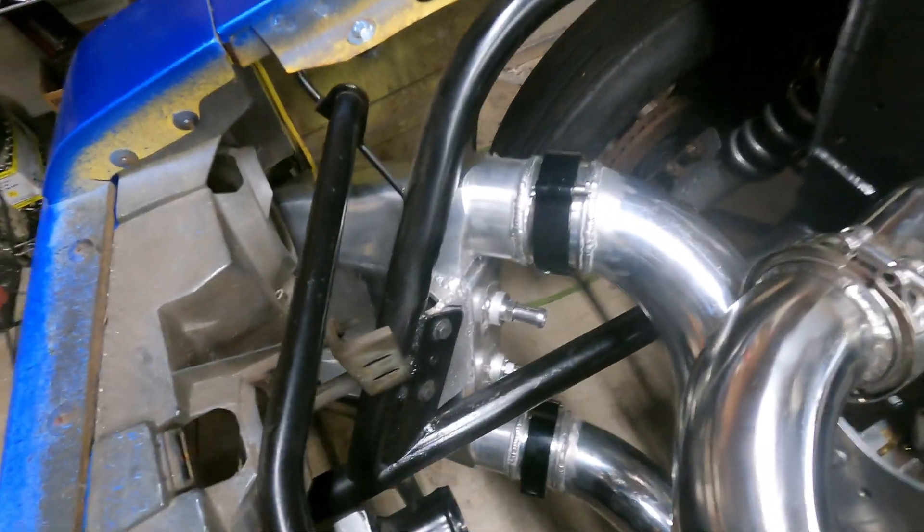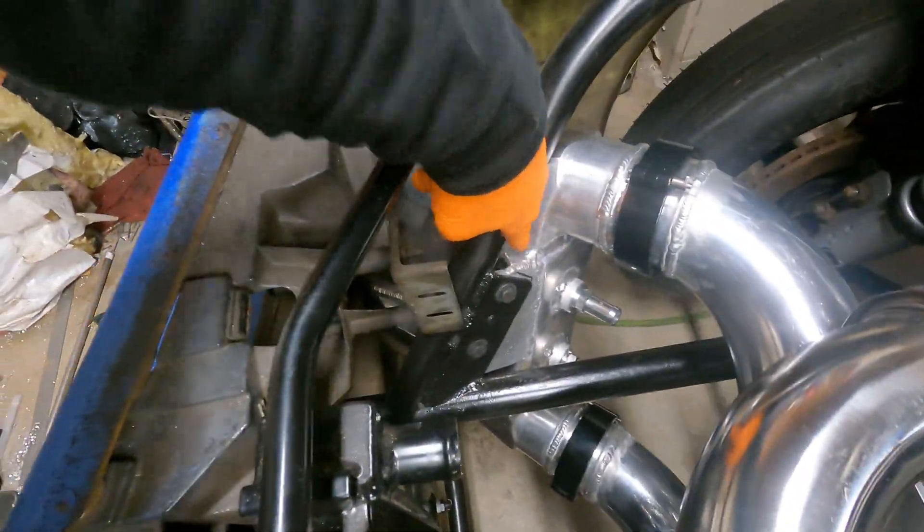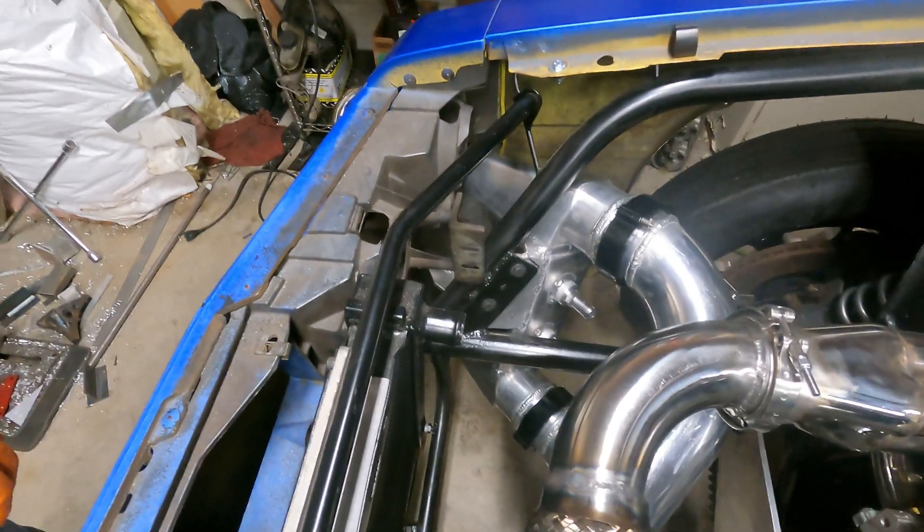I have the intercooler in here, mounted up in the wheel well in the front of the car. You don't always want weight in the front of the car, but you can't just put everything in the back — I don't need a wheelie machine.